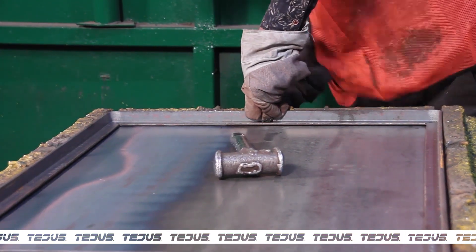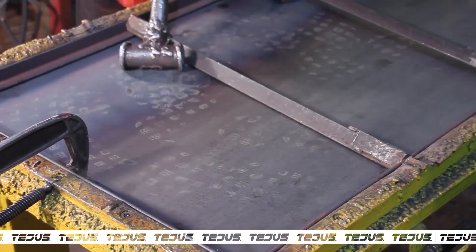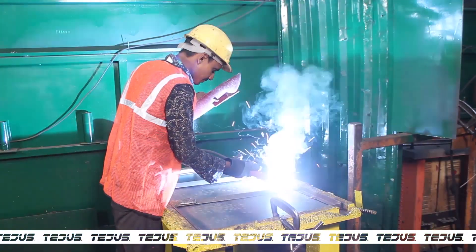The frame is then placed upon the sheet and fixed in position with the help of clamps. Once the clamps are fastened, the frame is welded onto the plate with CO2 welding rectifiers.